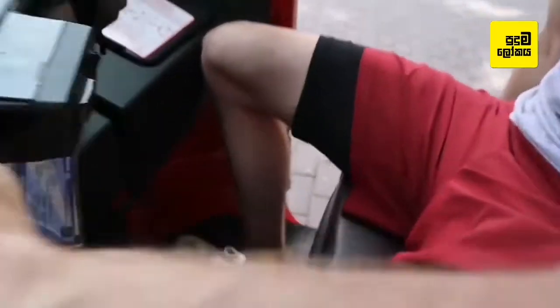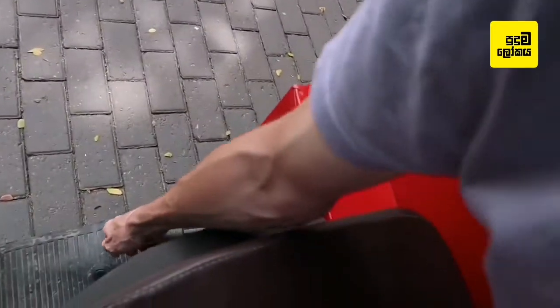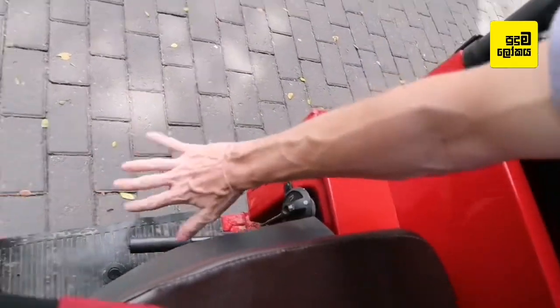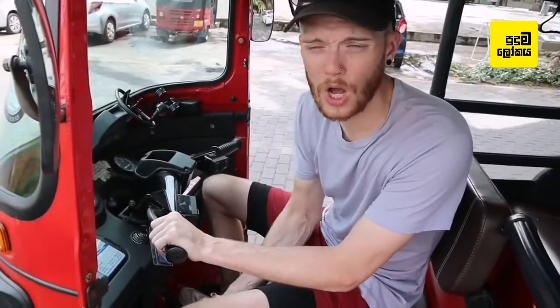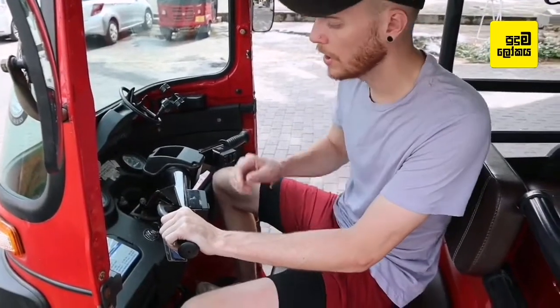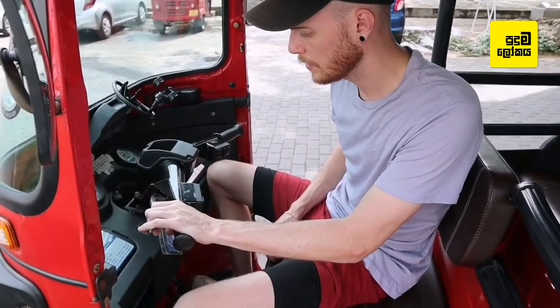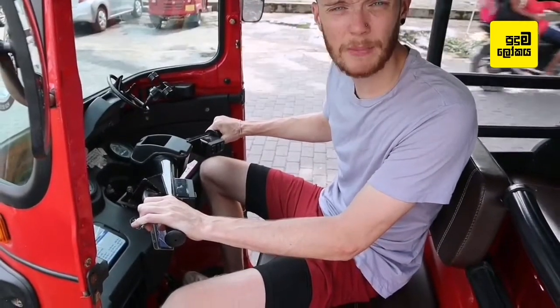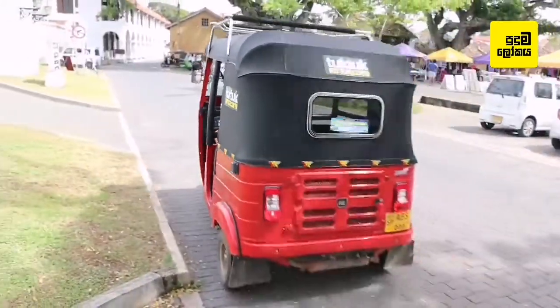Put your foot on the brake, which is down here, and then release the handbrake, which is over here — all the way down. Just like at home in a normal car, apart from your left hand is doing it rather than your left foot: slowly release the clutch until you find the biting point, then give it a tiny bit of gas, let go of the brake, and away you go.